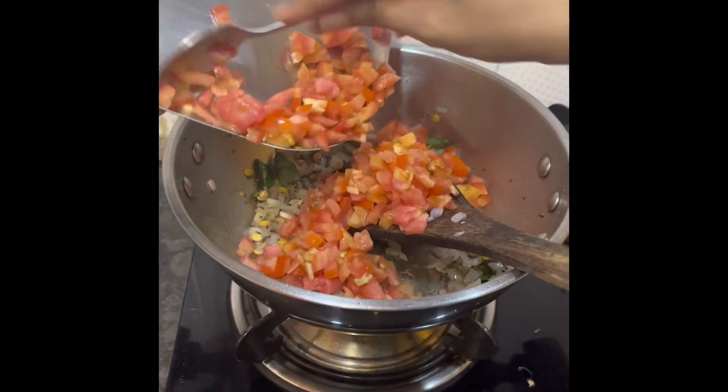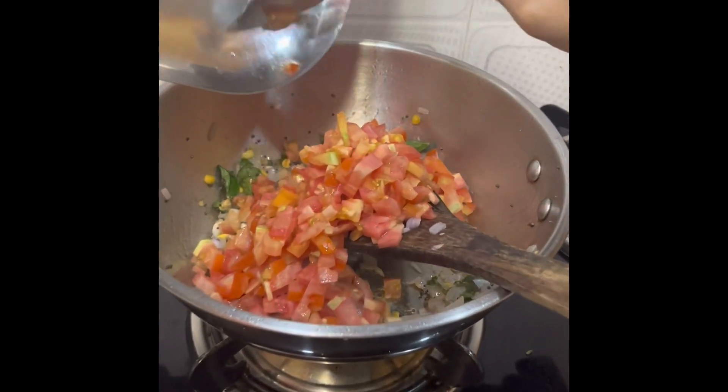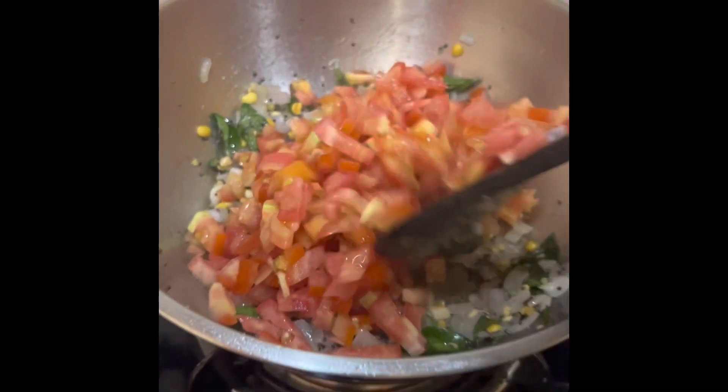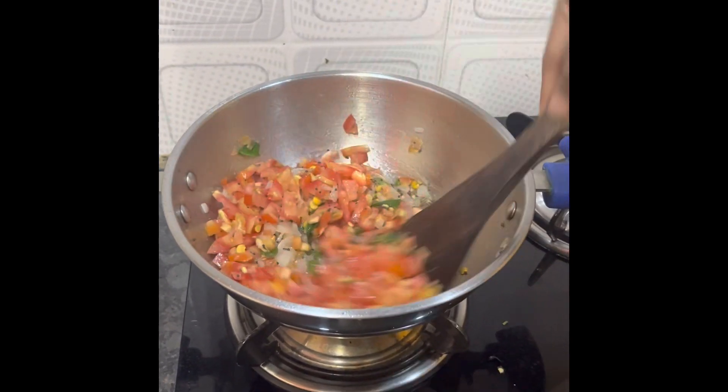Then we will add tomatoes. Tomatoes are the main ingredient of this dish. We will mix it well.